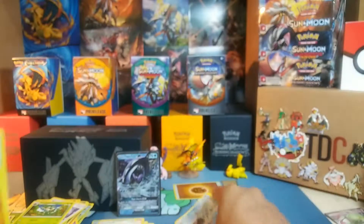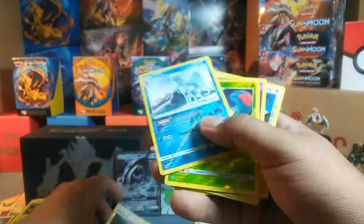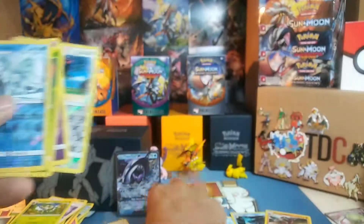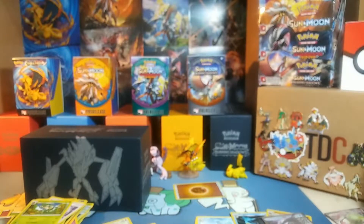Not the greatest, but not too bad either. Had two Hollow Rares, four Reverse Hollow Rares, and an Ultra Rare Tapu Fini GX. Like I said, not the greatest, not the worst either. Thanks for watching guys, have a good one.